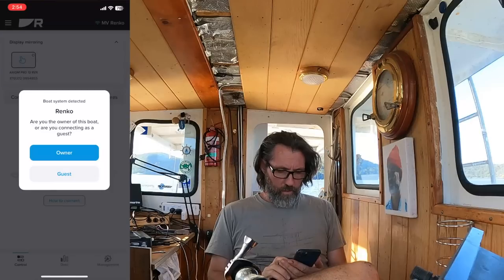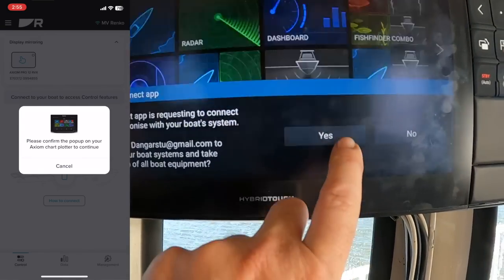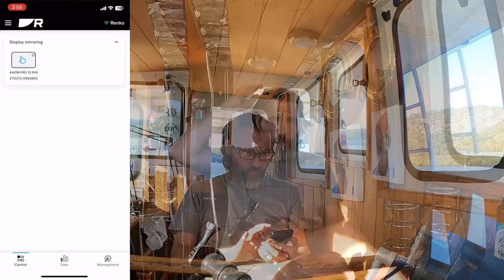'Boat system detected — are you the owner of this boat?' That's a deeply philosophical question, but please confirm the pop-up on your Axiom. Yes. Sorry about the frame rate mismatch. That's pretty cool. Display mirroring — there used to be a couple of Raymarine apps, one for controlling things, one for viewing this kind of thing. Now they've all been merged into a single Raymarine app, which is what I've got running here, and the main option it's gone to is mirroring the screen.